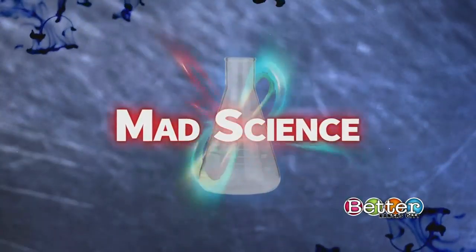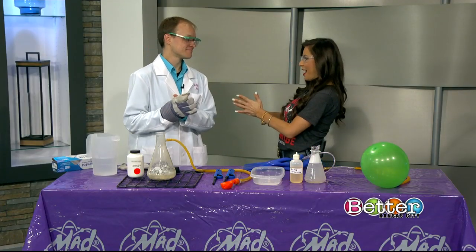Welcome back to Better Kansas City. This is a colorless gas that's lighter than air, but it is unstable, especially when you add fire into the mix. Jetpack Jason from Mad Science is here with a little bit of bubble fire magic.